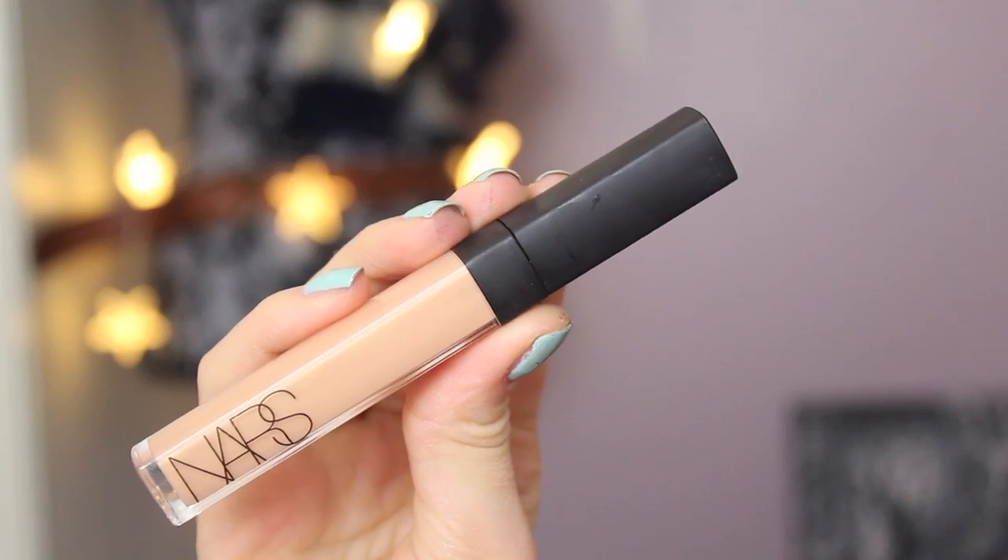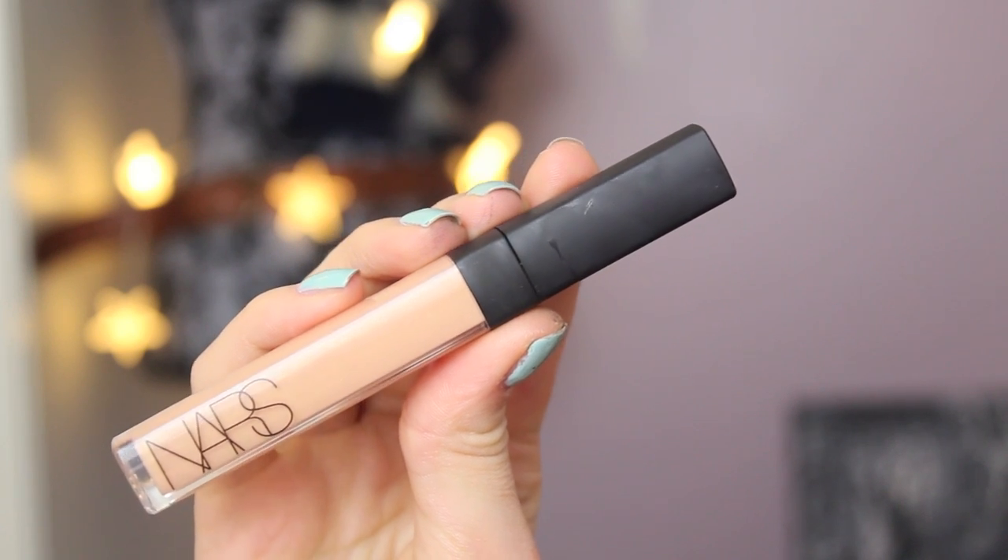For my lips I figured something kind of pink with a little bit of a pop would look nice, so I'm using this matte one by Revlon. You can totally leave it just like that, or you can add some nude gloss over top to tone it down a bit if you feel like it's a bit too overwhelming.